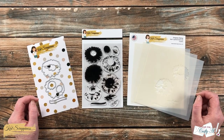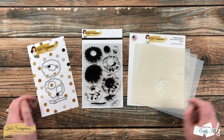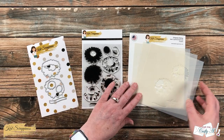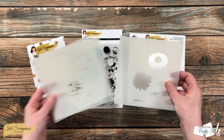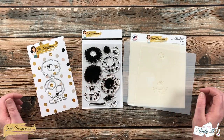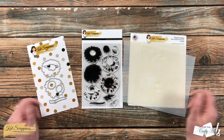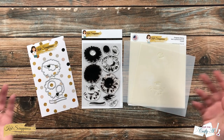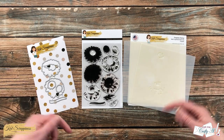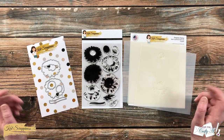In their newest release, Kat Scrappiness came out with this fun Oopsie-Daisy line. It includes a layering stamp set with coordinating dies, and it also comes as layering stencils. These are both great ways to get lots of dimension on your flowers. I will have the Oopsie-Daisy line as well as all of the new Kat Scrappiness products linked in the description box below.